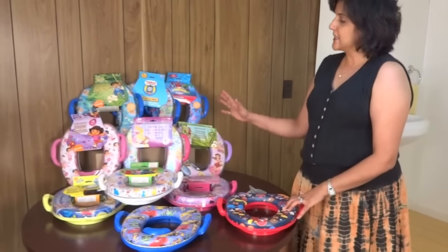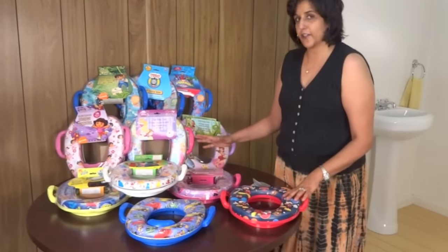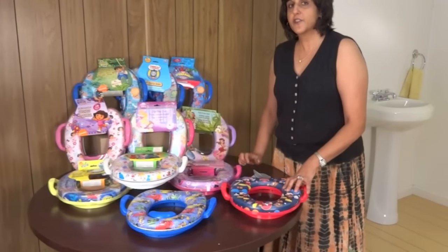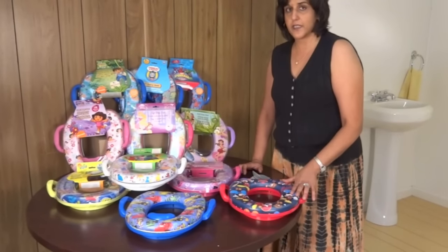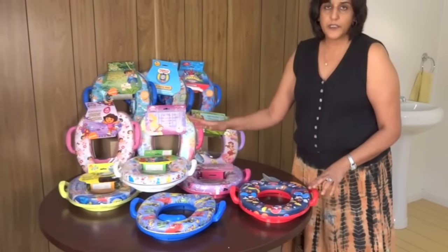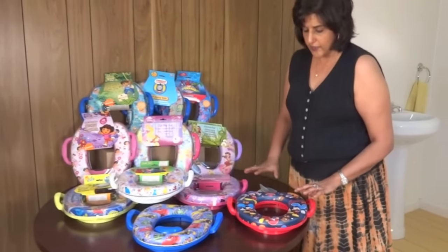As you can see, the soft potty seat is available in many different characters. In fact, there are so many characters we couldn't fit them all on the table, so there's a limited selection here. Do go online to PottyTrainingConcepts.com to see the great selection of seats available to you. Multiple characters are available, and one character also comes in multiple designs, so check them out.